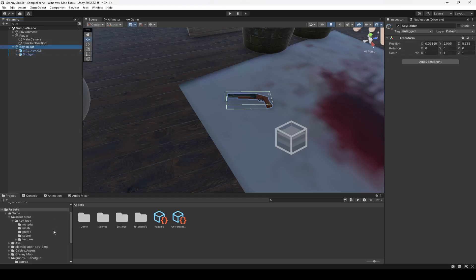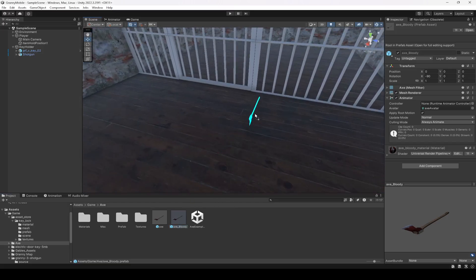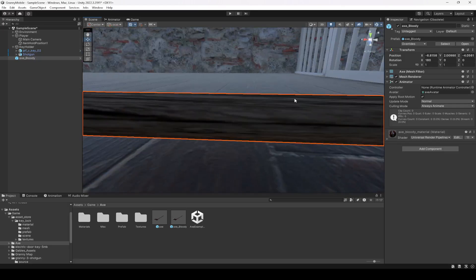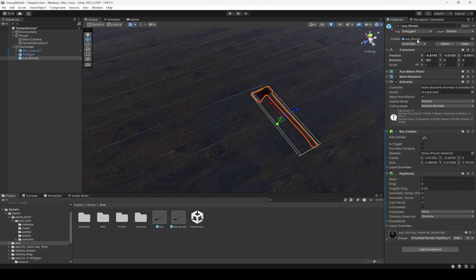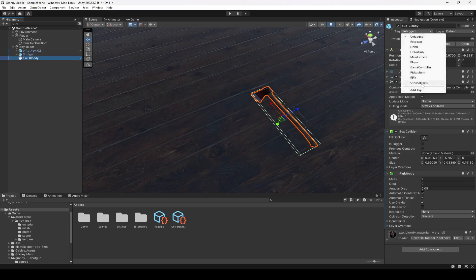For that, let's first of all add the axe. I'm going to add this axe bloody — add it right here for now. Rotate it to that side, then make the rotation X as 180, then move it to the ground. Make sure it is inside the key holder. After this we need to add a box collider — as you can see the box collider fits the whole axe. Then we need to add the rigid body and also the tag. For this one we will create a tag by the name of 'other objects'. Click on it and add this other objects tag.